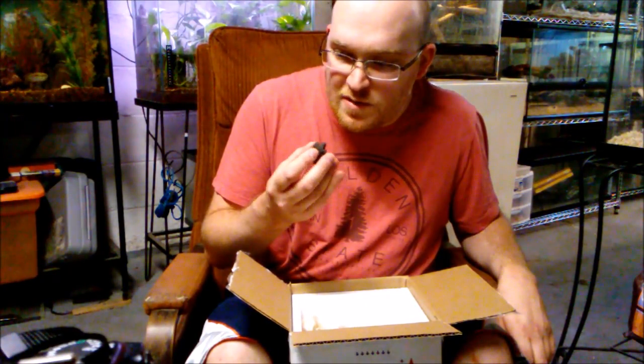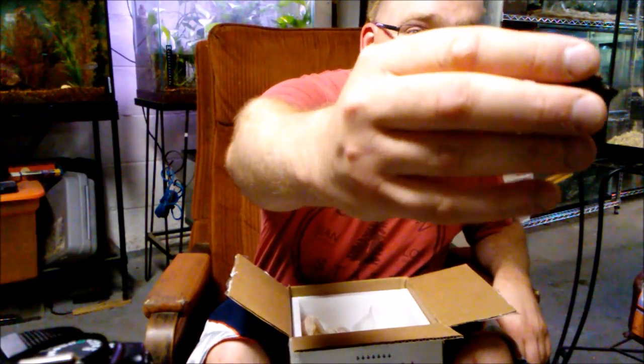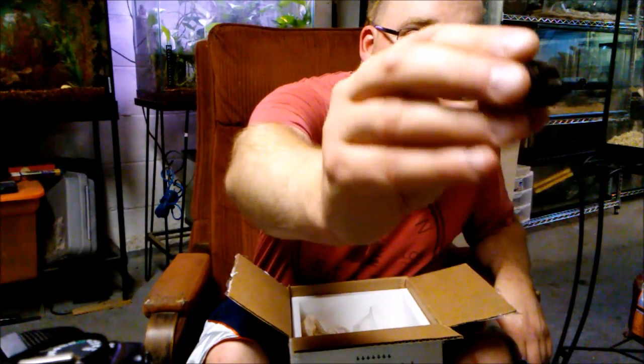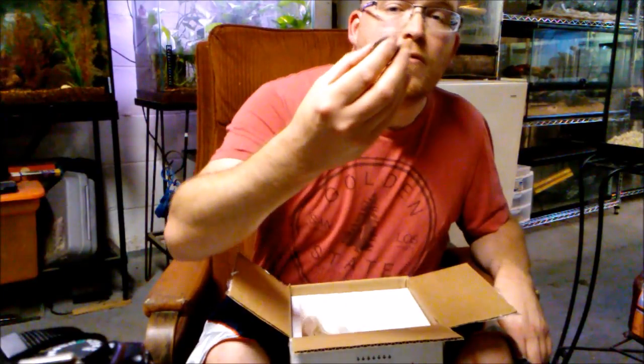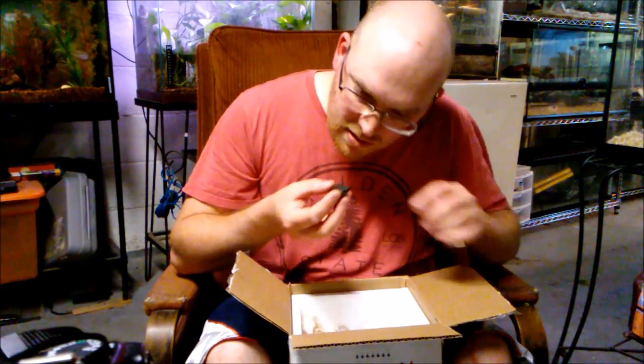Now you probably think I'm crazy for getting a snapping turtle, but maybe I am. I've always wanted a snapping turtle though — I absolutely love snappers. I'll get some better shots with the real camera; I'm filming this one on my phone. Just a little Florida snapper, just a little baby — he's adorable.